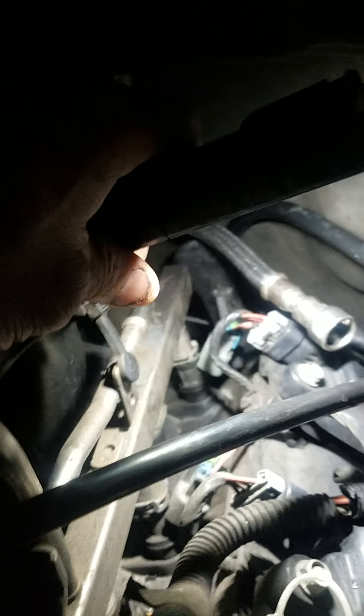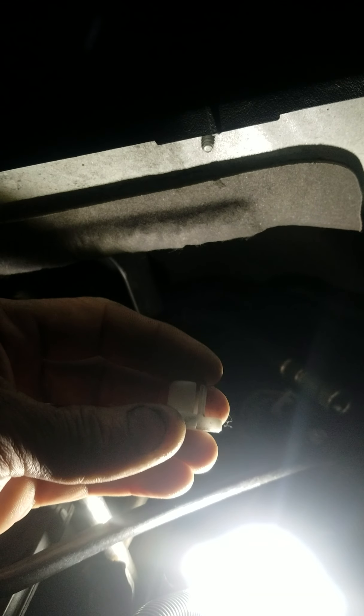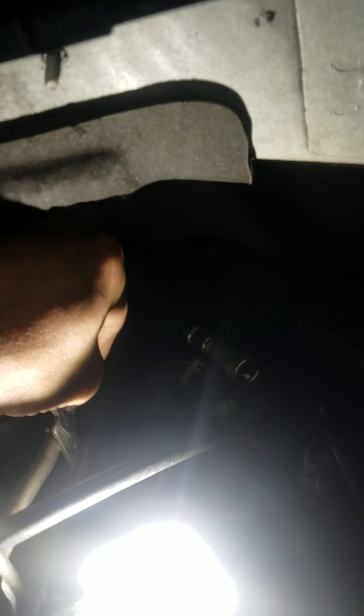Then you have the PCV lines right here — they have a locking tab, just push back and then pull it, and move it out of the way. Then you have a fuel line right there. This is when this tool comes in. You use this fuel line disconnect tool — you can get it from any auto parts store — and you slide it over the fuel line.